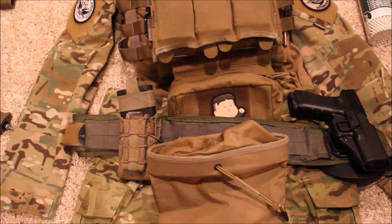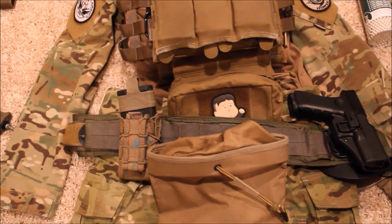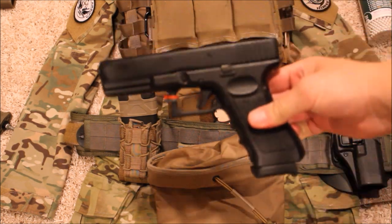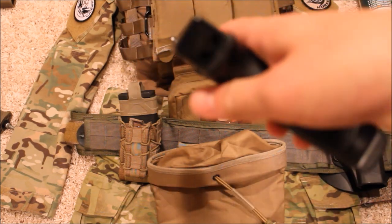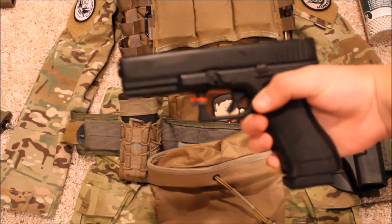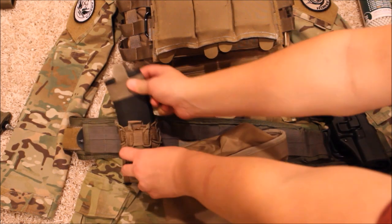For my belt I'm running an HSGI slim belt. I have my dump pouch on here and also my holster for my KSC/KWA G17. It's a really reliable pistol — as you can see I've dropped it one too many times and my rear sight has fallen out, but other than that it shoots perfectly fine. I also have an HSGI double decker pouch which allows me to hold an extra M4 mag and an extra pistol mag.